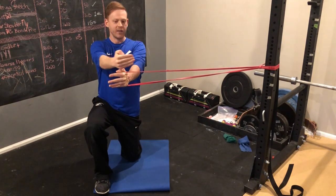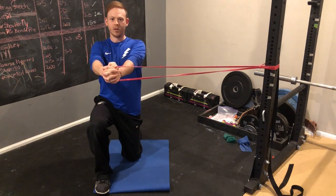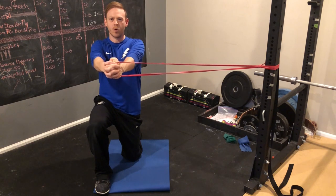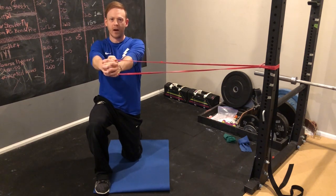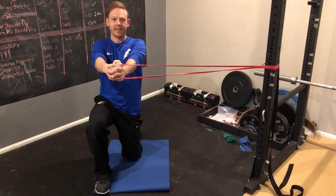You should feel the band coming directly from the side, trying to turn and rotate your body, but don't let it. Hold here, and then you can either do around 10 slow repetitions, or you can just hold it out for 10, 20, or even 30 seconds, or do groups of 10-second holds.